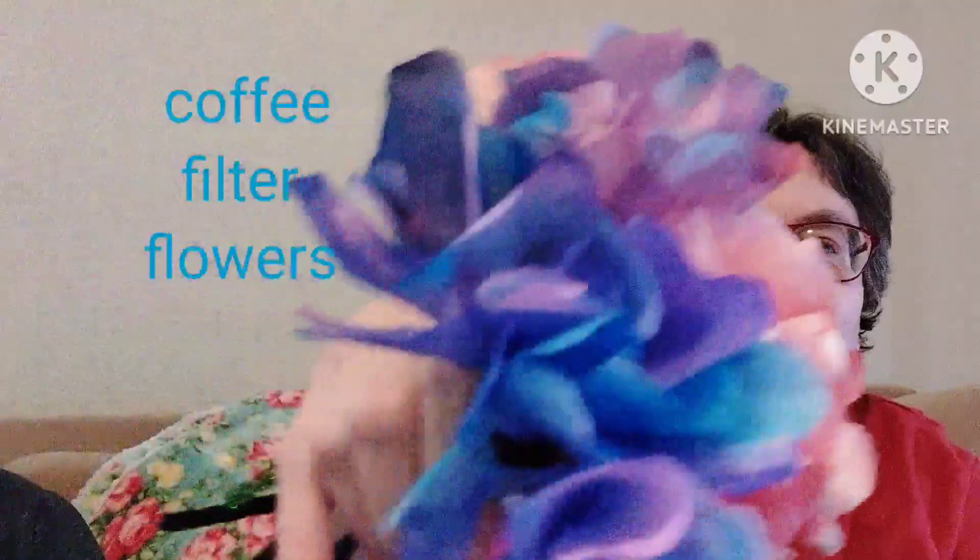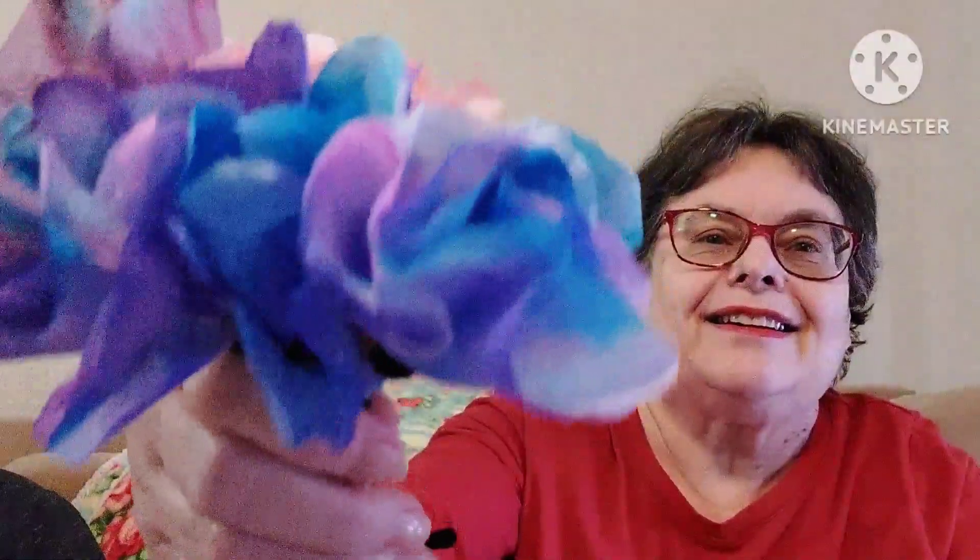Do you want to tell them how you did this? You take coffee filters and water-based markers, and you write and do whatever design you want on the coffee filters, then you spray it with water, let them dry, and then stick them on a pipe cleaner. Aren't those beautiful? They're gorgeous, Taylor — they really are gorgeous.